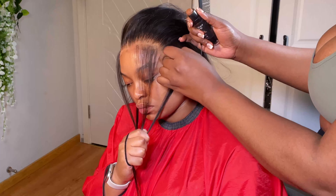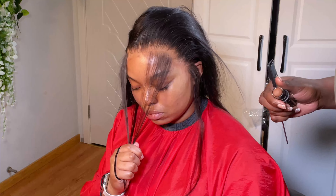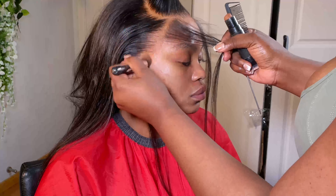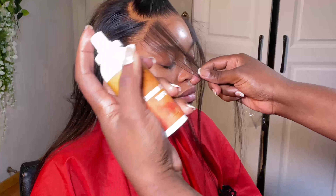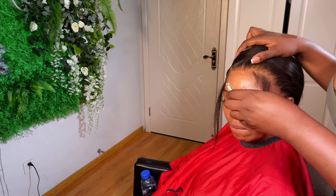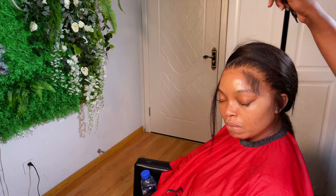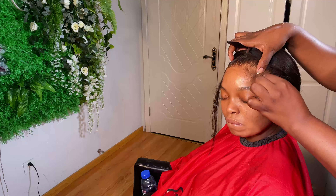I use my lace melt spray and then tie it down with the elastic band while I proceed with styling her hair. As the spray dries up, I took out the elastic band and then cut the baby hairs where I want them — usually about two inches.